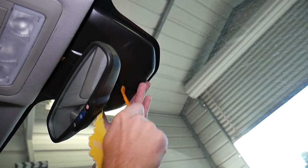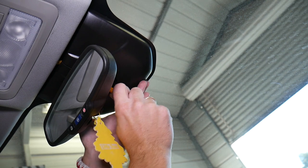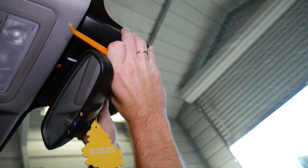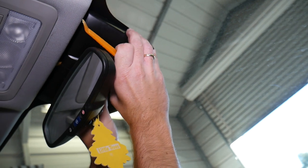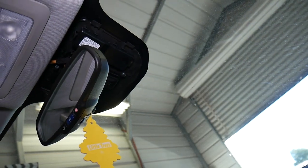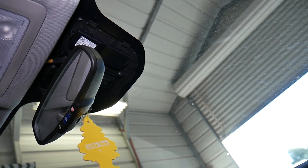We're going to come here on the bottom and separate the two pieces. It comes out — the two pieces just slide out. They have a few clips, and once you remove them, this is it.